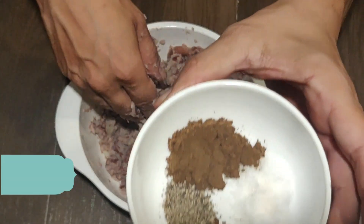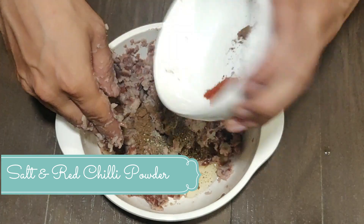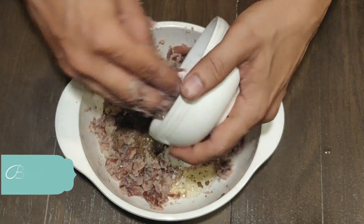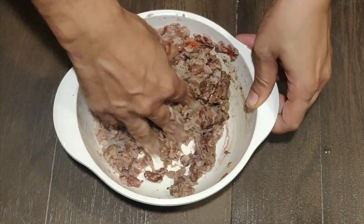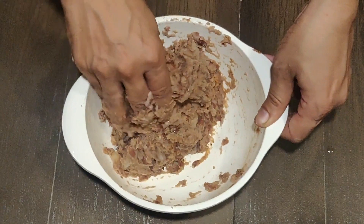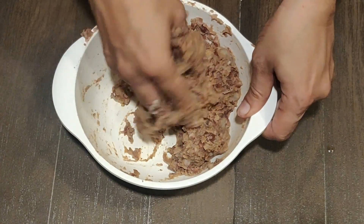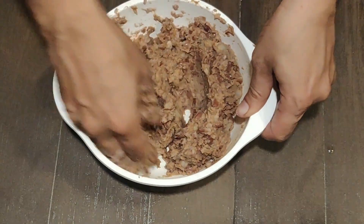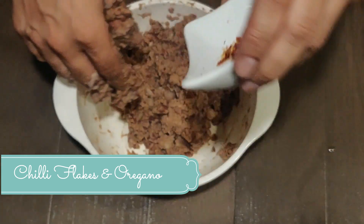We will add two tablespoons of oil — any oil that you can use. We will add our seasoning with salt, dry mango, black pepper, and red chilies. The seasoning will give the burger patty good spiciness, and the tanginess will come from the dry mango and black pepper. Mix the seasoning well into the mixture. The texture should be not too hard and not too soft — it should be well blended.